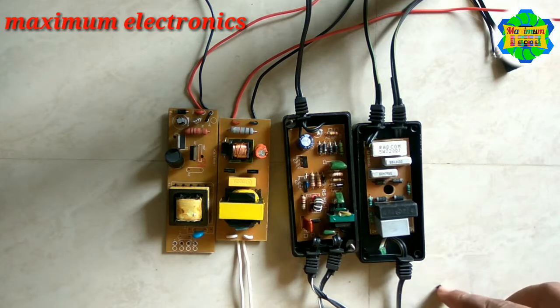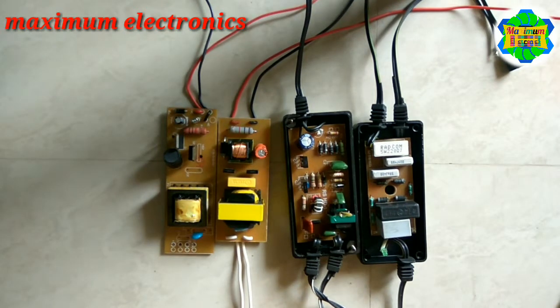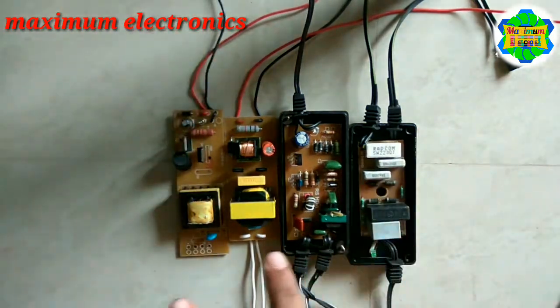A UV choke is simply equivalent to your tube light choke. Whatever tube light you are using also contains this type of driver, which is generally known as a choke. So let us see — there are two different types of UV chokes here.